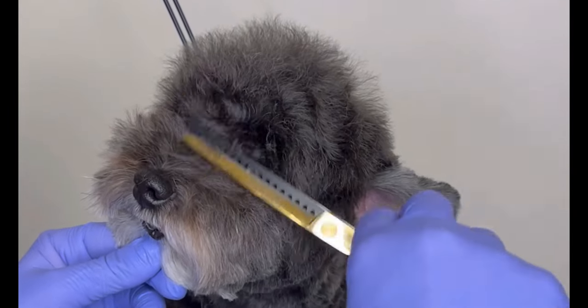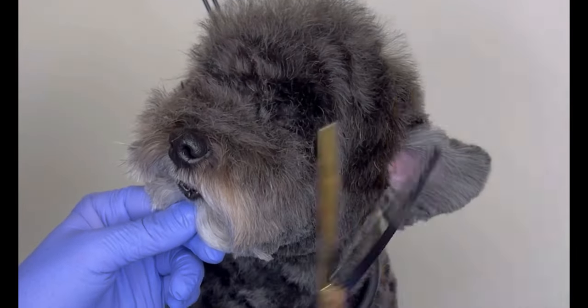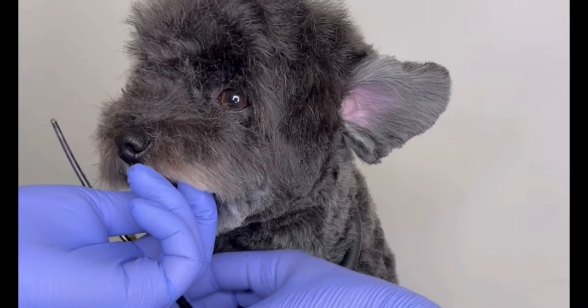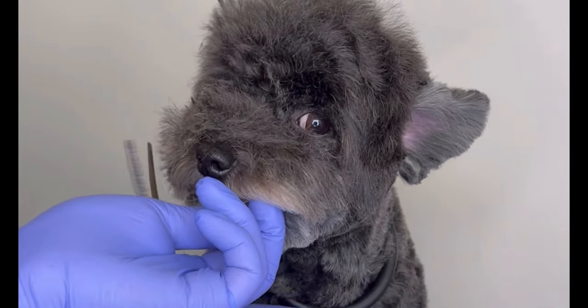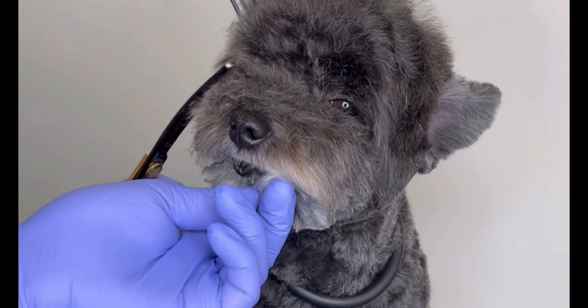Here I'm doing his eyes, just taking off the excess so his bangs don't look like they were falling above his eyes. Here I'm doing the same thing with his snout, always holding it securely, with the shear tip facing the outside so if he happens to move, it doesn't cause any accidents on his eyes.